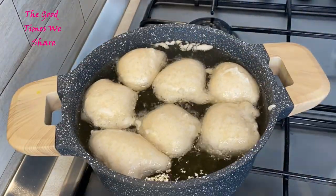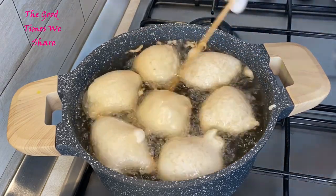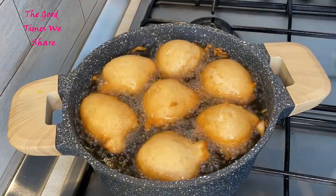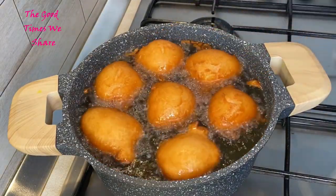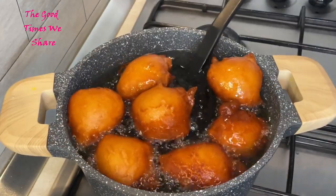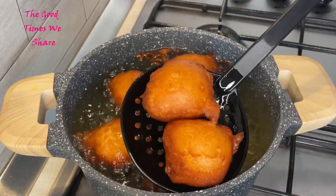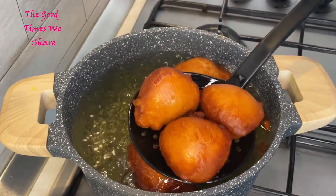We're just going to fry them, keeping turning them from one side to the other so that they cook gently and slowly on each side, to make sure the inside is well cooked. After they are nicely browned like this, we're just going to scoop them out of the oil.